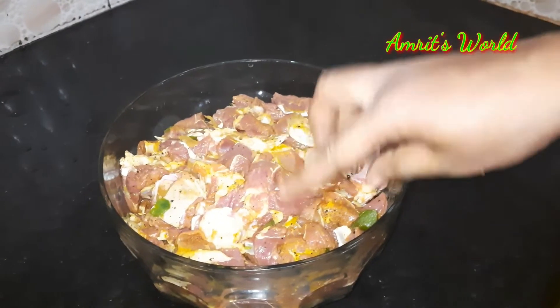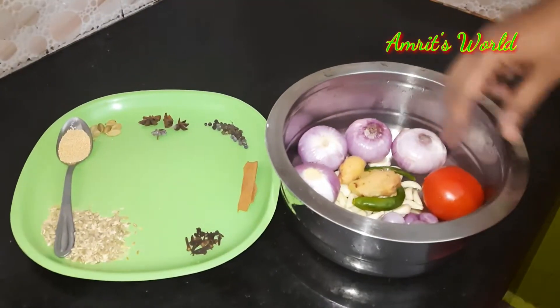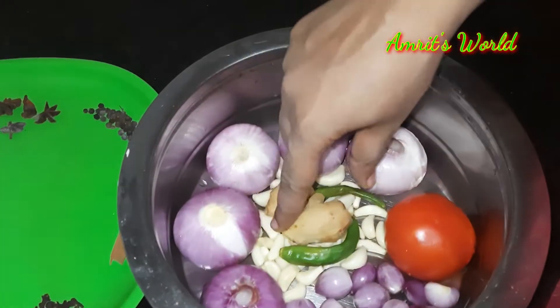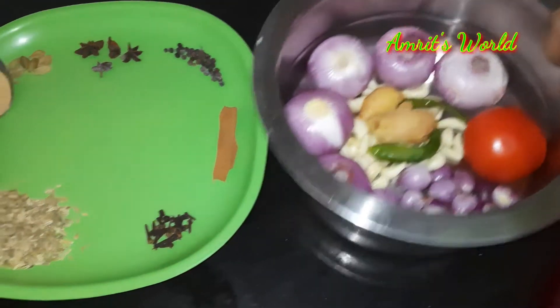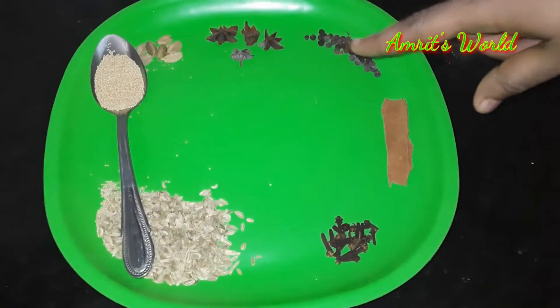If there are 20 minutes or so, we'll add the phyton. Then put a nice gin. We put the masala pot and put it on the plate. It's a good smell.